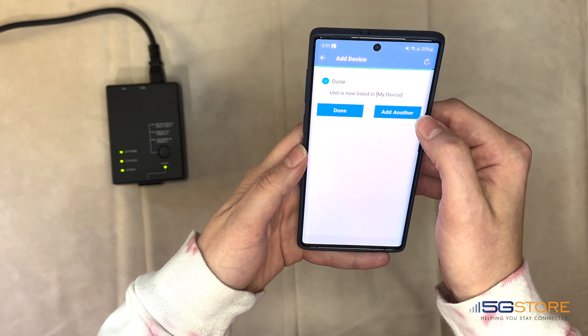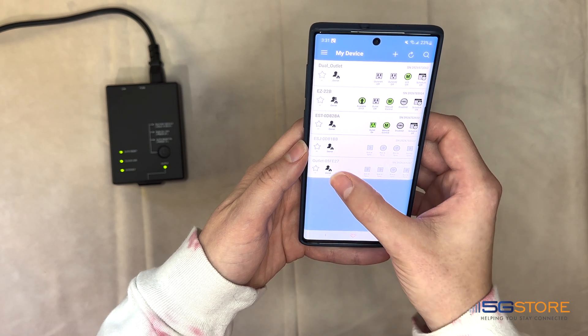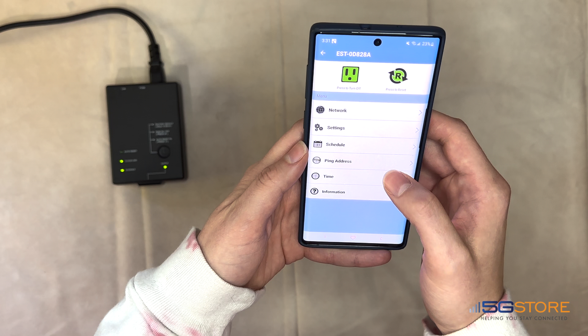You can now add another outlet device or click Done to proceed with additional configuration. Now that our device has been added, we see it shows on our device list. Clicking on it will display the device menu, where configuration settings are completed.